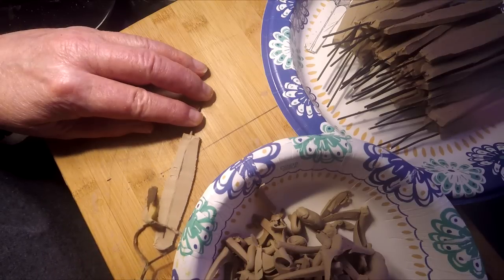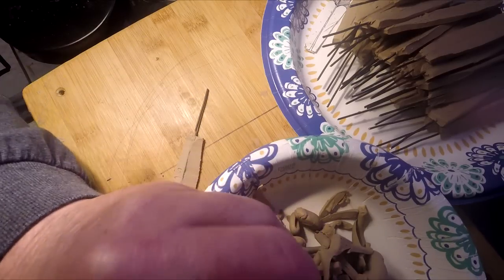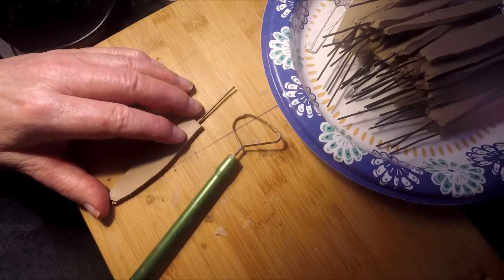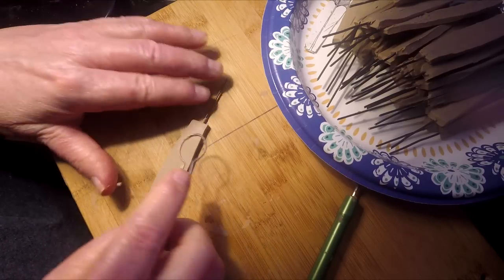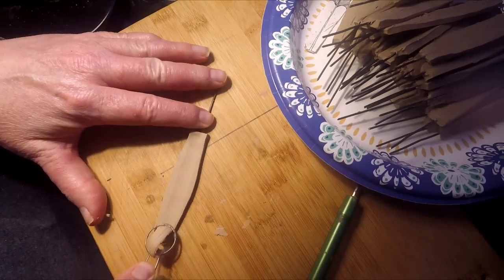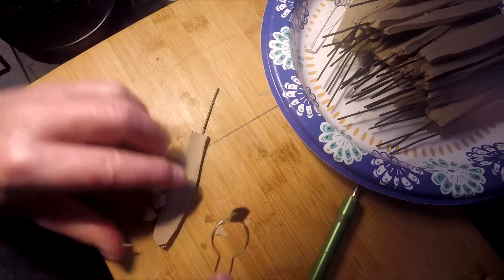I've got a bowl that I've been putting all my clay scraps in, and it's gotten quite big just from doing the trimming last night of all these feathers. I don't care if the armature is exposed a little bit, because the quill I will put on the feather will cover that up. Now I'm going to cup it a little bit and make this side a little concave, just take some more weight off the feather.